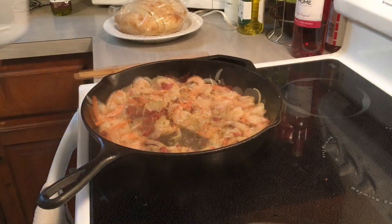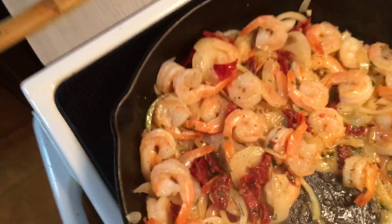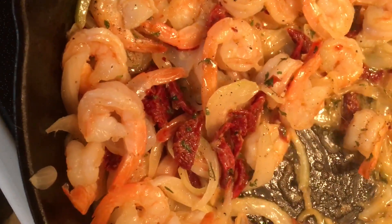I like how everything looks really rustic in a cast iron skillet. You can see that. Yum.